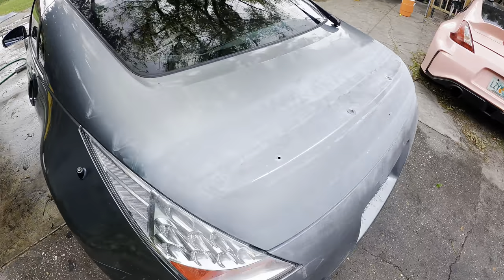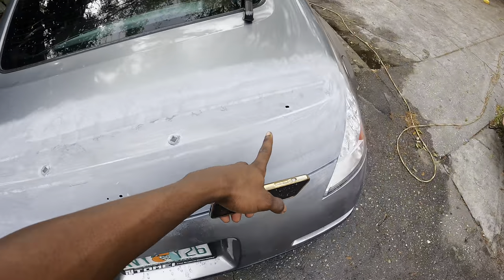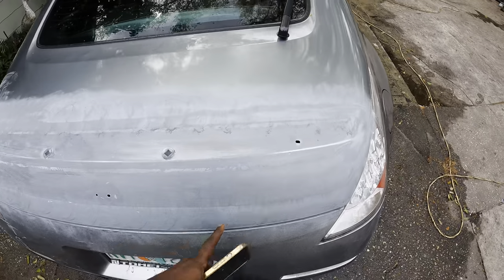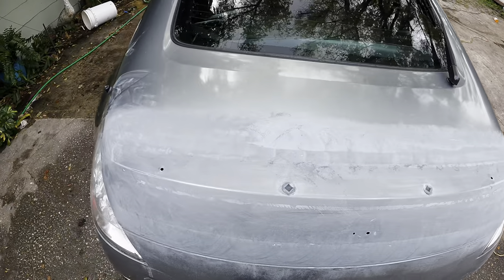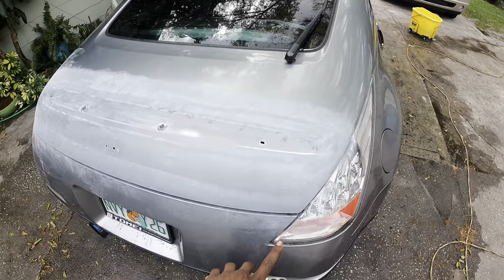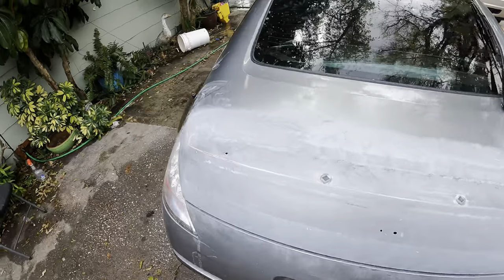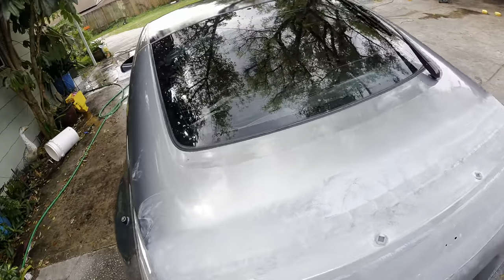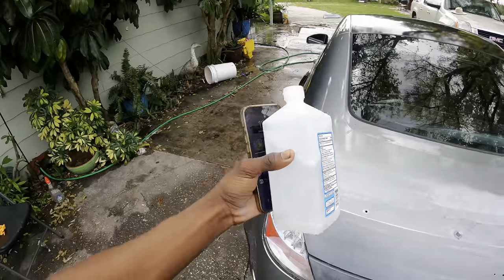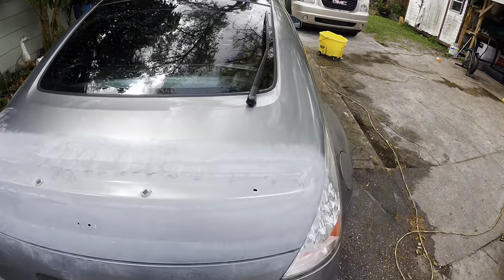Alright guys, we just finished our first little bit of sanding — you can see the bare metal showing right there. We're pretty much done with the sanding on the trunk itself. I'm going to go ahead and start prepping the wing to go on, and start the body work, but first I'm going to wipe it down with alcohol to get it nice and clean for the wing to go on.